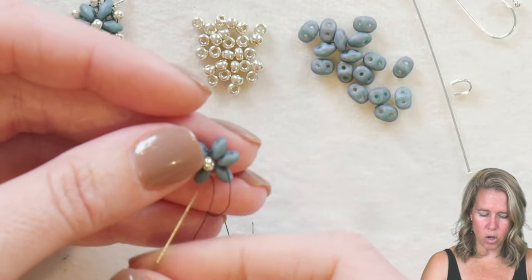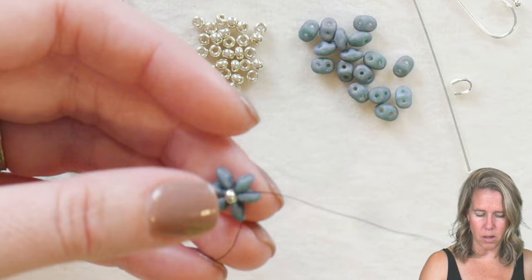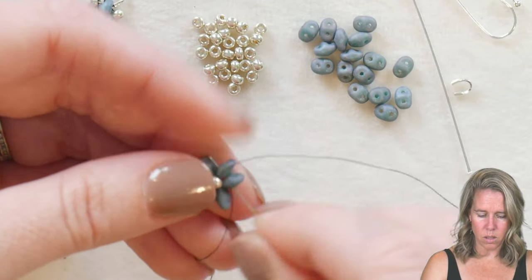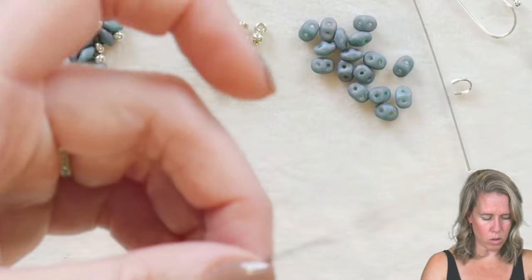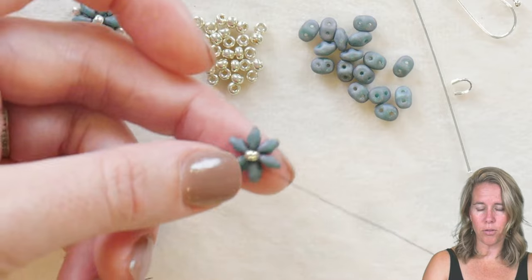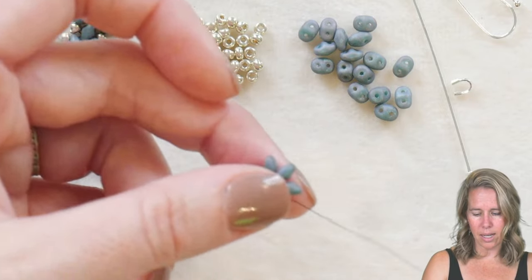Coming out the bottom, go back through that same 8/0 — this will center the seed bead. Then once again go from the bottom to the top on those same two super duo beads. Give a nice tight pull and it almost looks like a little flower or floral design, with that 8/0 stuck right in the middle.